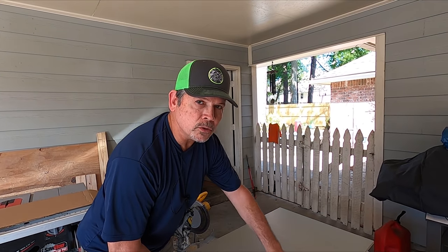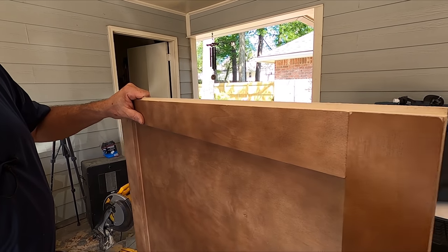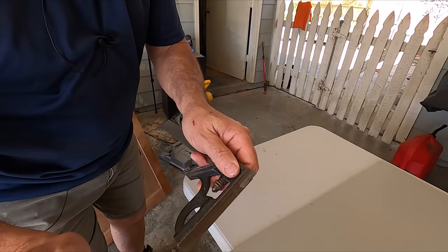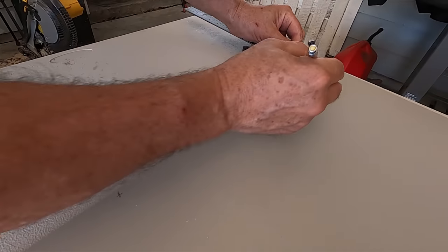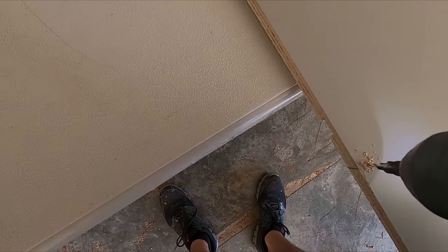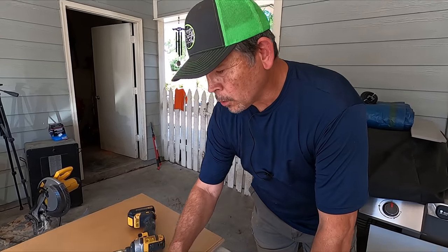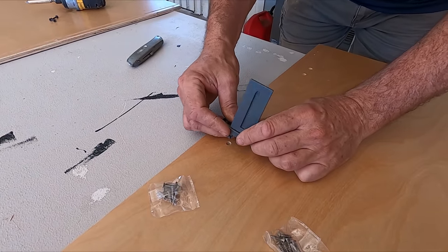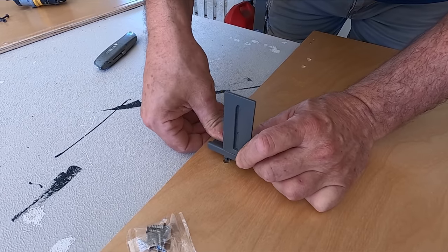So let's lay these out, mark our holes, drill them, and glue this thing together. This plywood frame on the back of the back piece is half an inch thick, and I want our screw to be right in the middle of that. So I've set my combination square for a quarter inch, I'm just going to mark them, and we're ready to drill.